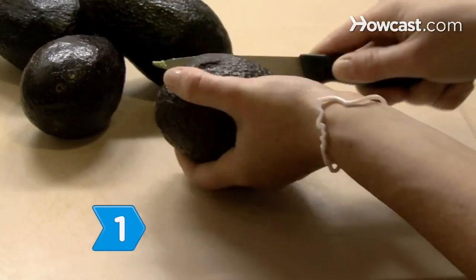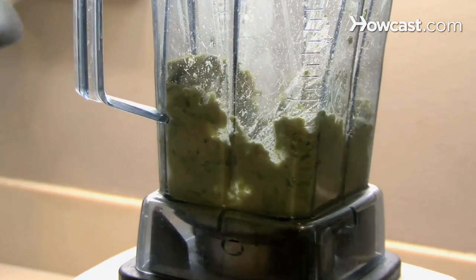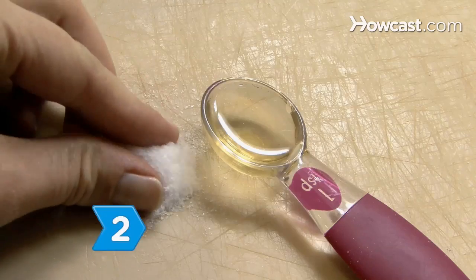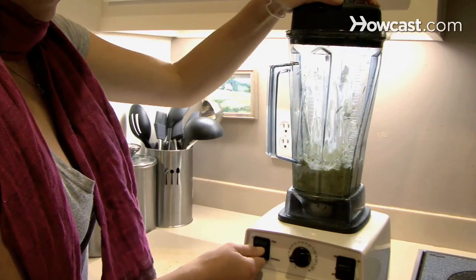Step 1: Cut the avocados in half, pit and peel them, and chop them in the food processor. Then add the sour cream and pulse the mixture until it has the texture of yogurt. Step 2: Add the salt and lemon juice and blend until the body paint is smooth.